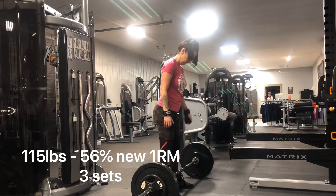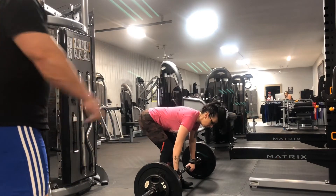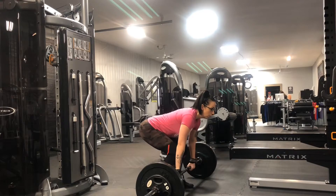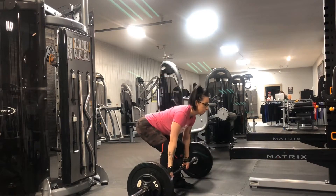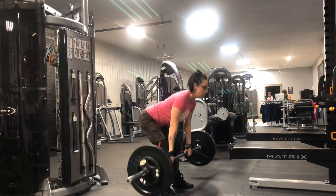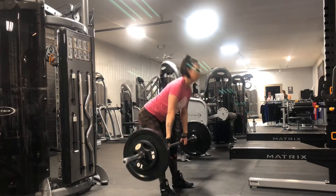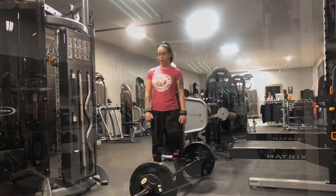So now deadlifts. We backed off the weight today for Amanda to get her technique cleaned up. A lot of new lifters tend to lift with their back more than their posterior chain — more than their glutes and their hamstrings. I wanted to get her to focus more on that. Even in the first rep, you saw that she pulled more with her back, and then she settled down and used her posterior chain.